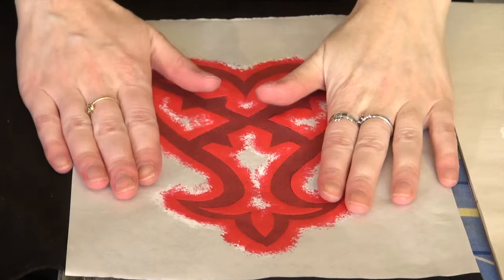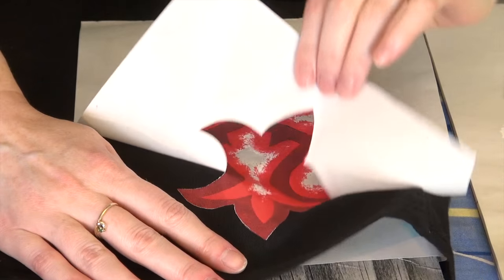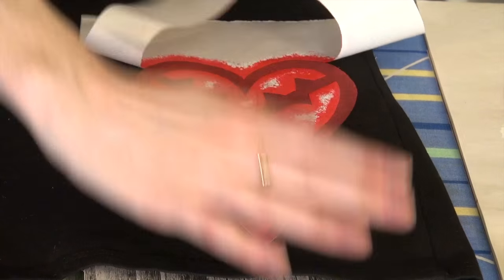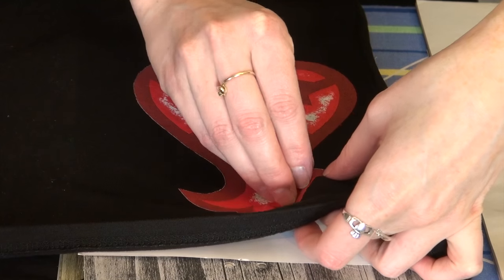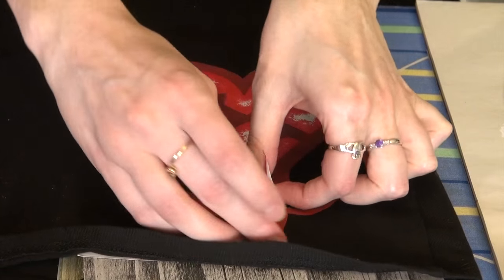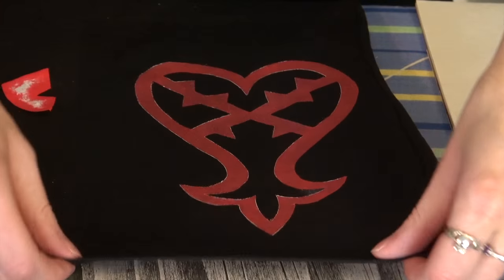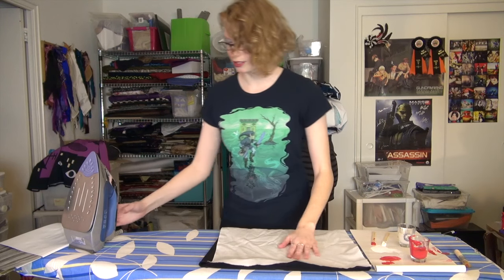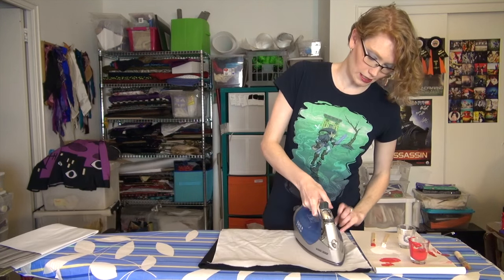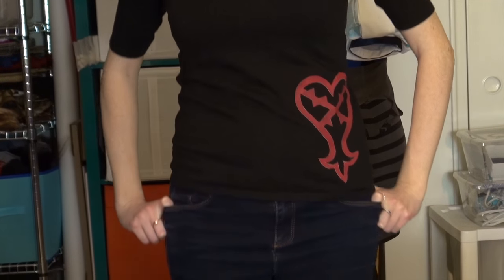Our paint is dry — it's time to peel this away and see what it looks like. It's just a matter of peeling these pieces off; sometimes it can be hard to get under a corner because of the paint, but this looks like it's going to work out well. And there we go! While it's still on the ironing board I'm going to iron it to set the paint. And we have a lovely Heartless logo on the hip of the shirt.